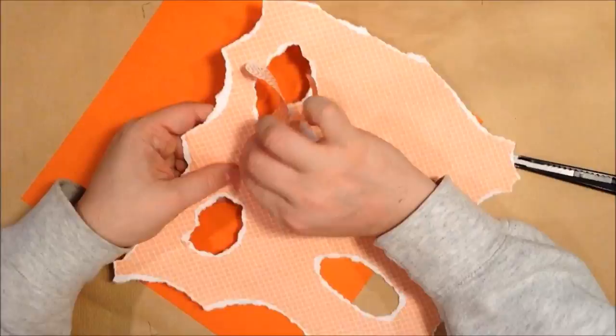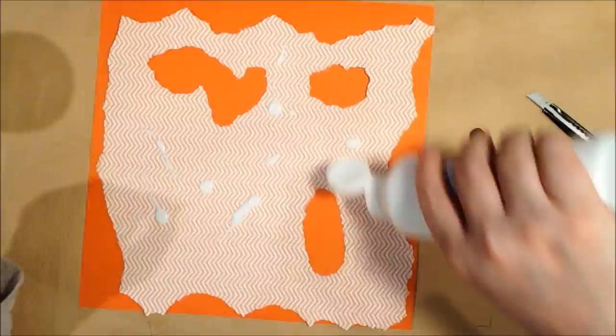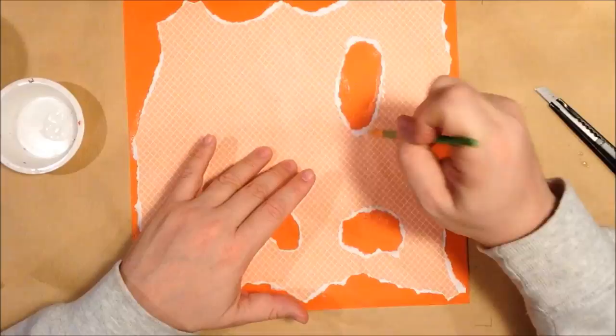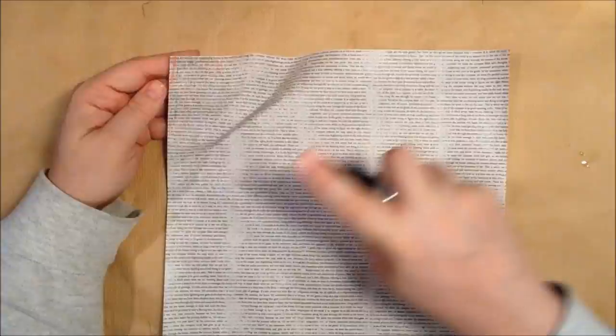I'm starting off with some 12 by 12 pattern paper — this was a Stampin' Up one — and I'm actually going to layer this pattern paper on a solid orange piece of paper, just using some Liquitex matte medium there. I'm making sure I layer it down, and you can see I kind of distressed the edges and tore some holes in it.